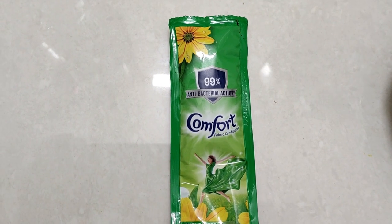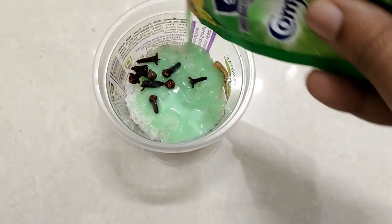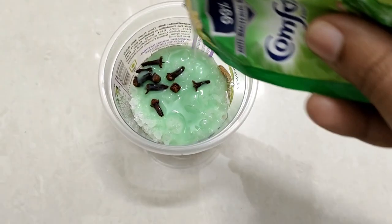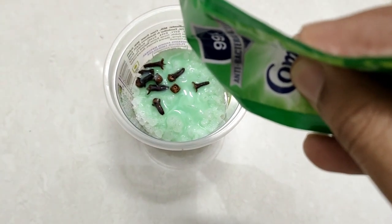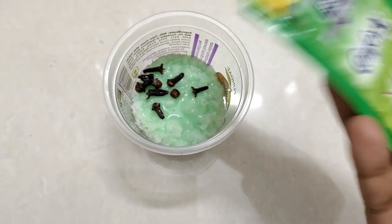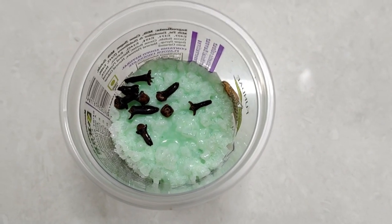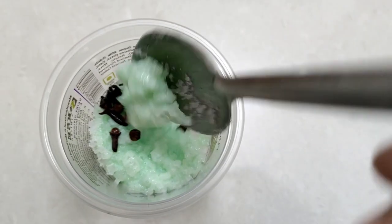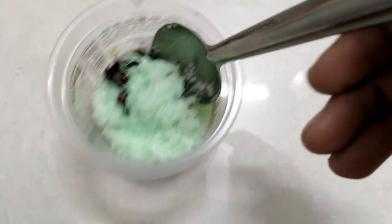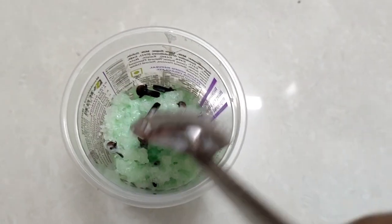We add it, we add the mix. It is good. We add the mix. If you can measure it, we add the mix.